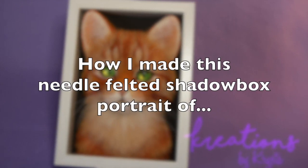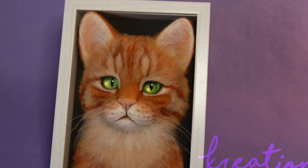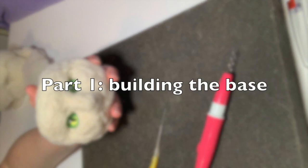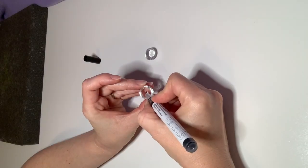Welcome to part one of making this 3D portrait of Firestar. In this portion I'm going to be building the wool base and also making the eyes.